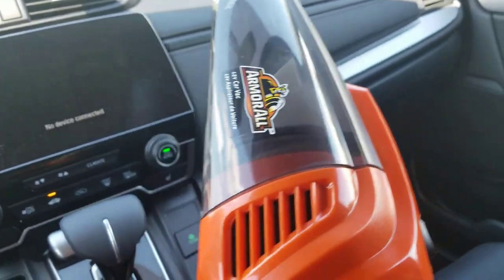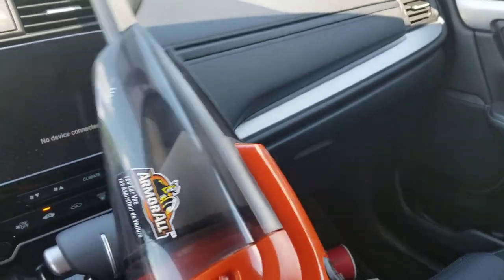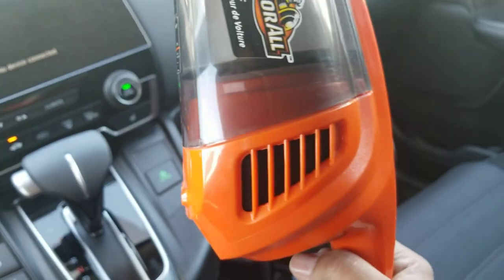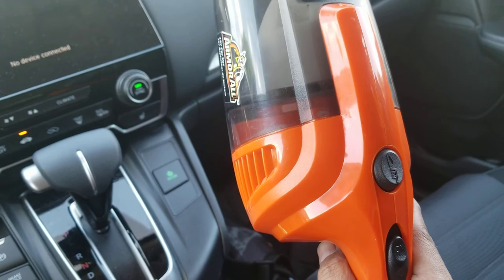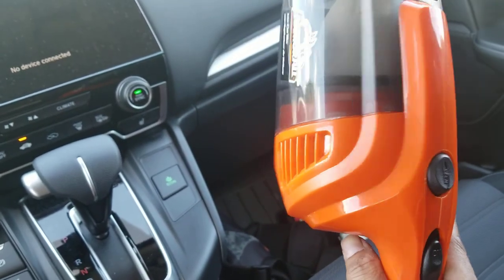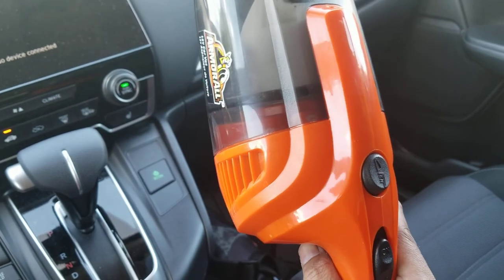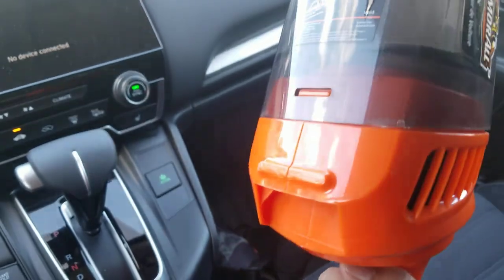I've used it many times honestly and I really like it. I bought it from Canadian Tire. I don't remember exactly but it's definitely not more than 30 Canadian dollars.